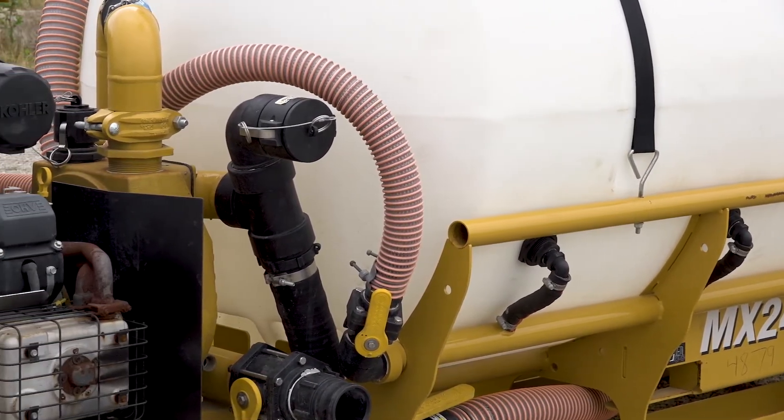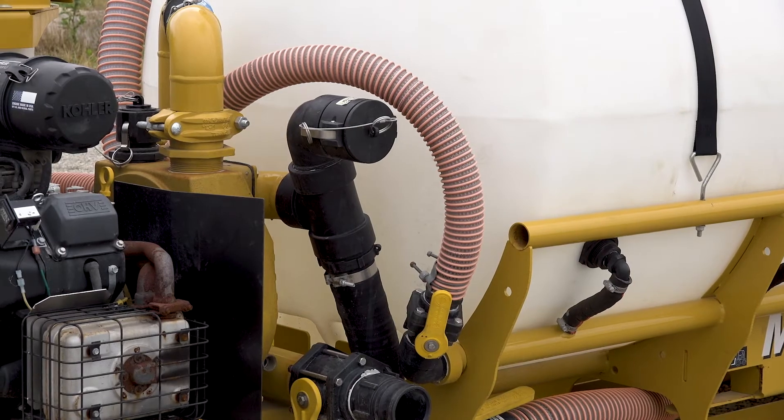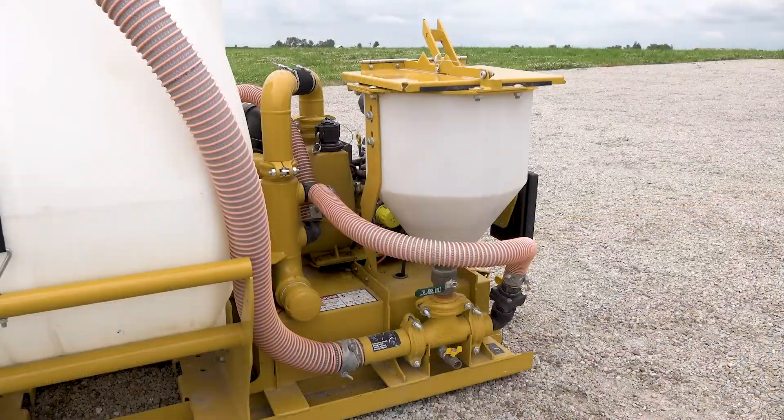The third and final way the fluid can be discharged is through the Venturi. Let's go to the other side of the machine where that is located. Before explaining the Venturi, I'm going to talk about the hopper tank, which is where dry products are added before going into the Venturi.